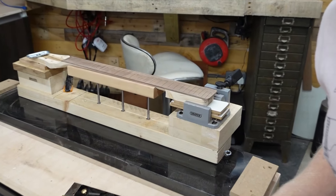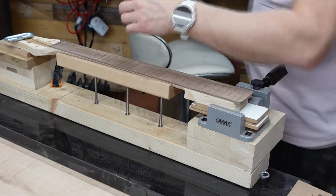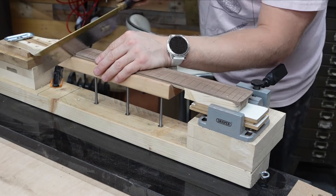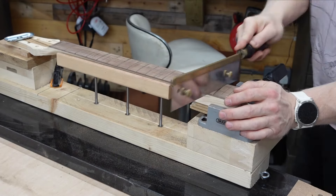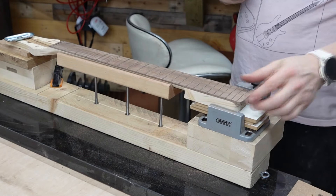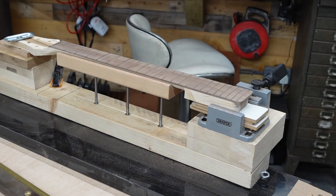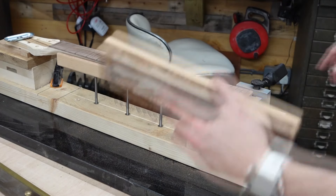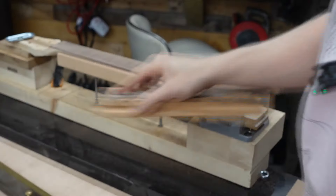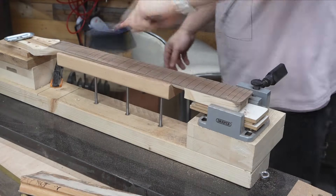Here we are on our neck jig. This is just going to hold everything nice and flat so I don't get any deflection as I'm working on it. I'm just going to sort out these nut slots. There you go — I say lovely, it's not really lovely but it'll do. Theme of the day: it'll do. We are slotted, we are done with that.